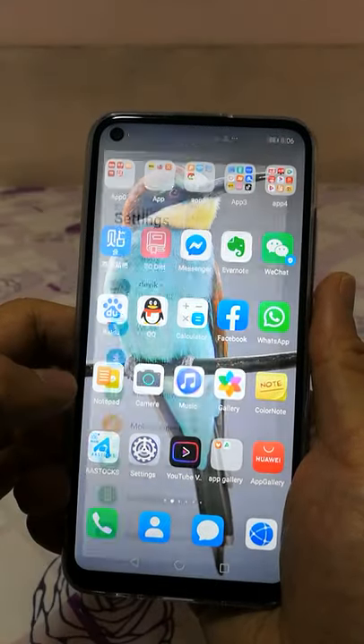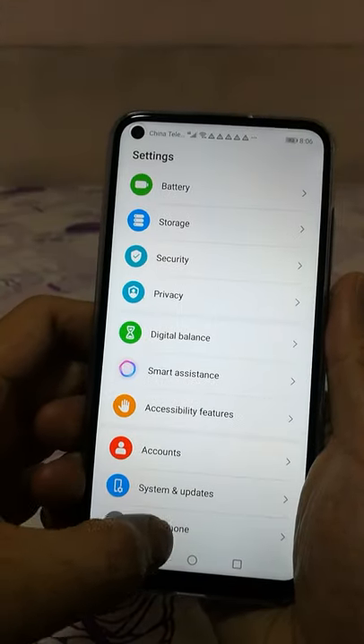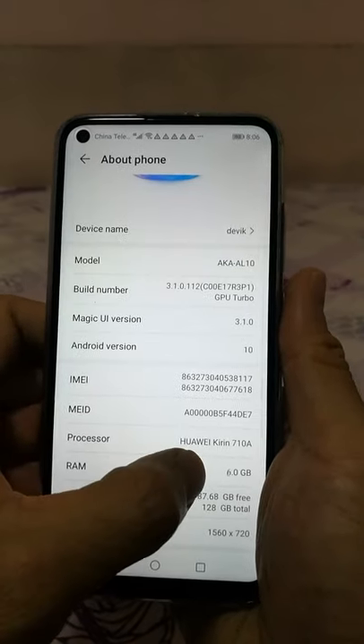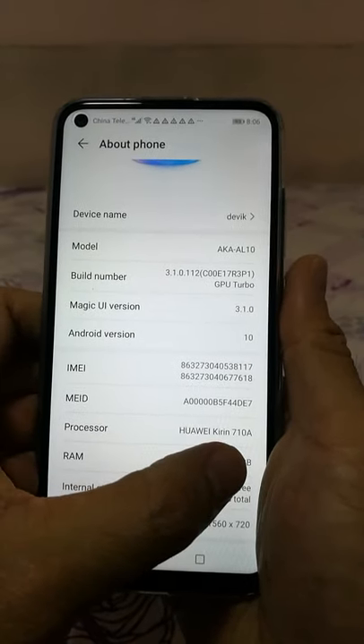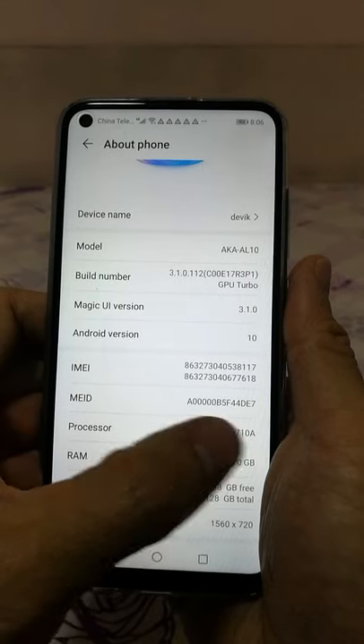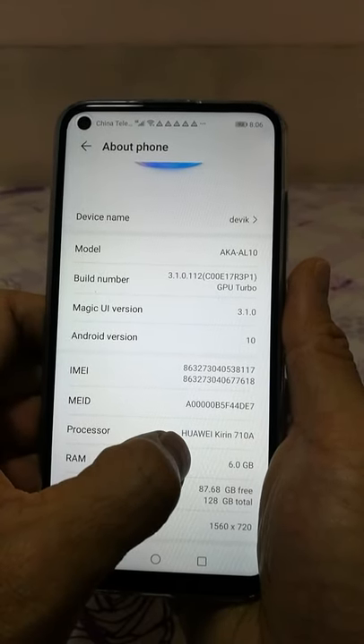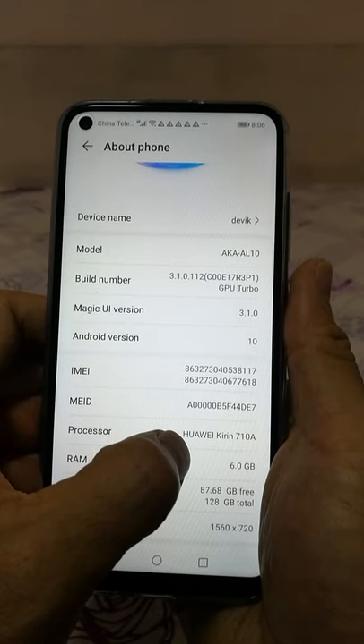So let's look at the settings. You can see about the phone — it shows the Huawei Kirin 710A. So it's made in China by SMIC, the Chinese chip maker.